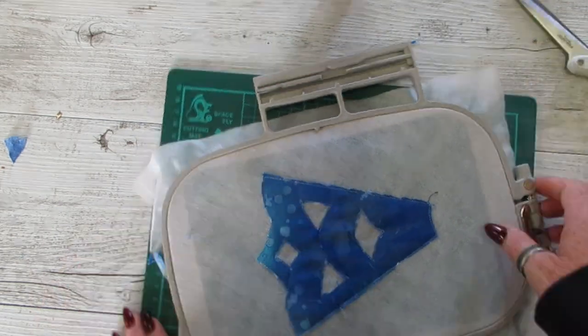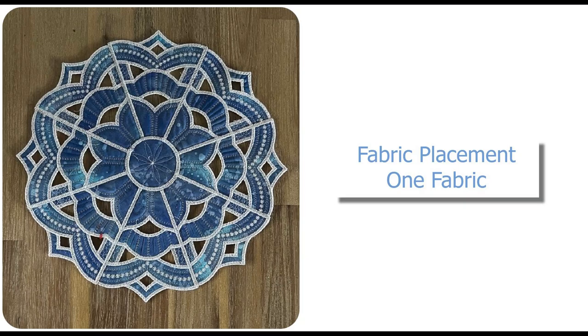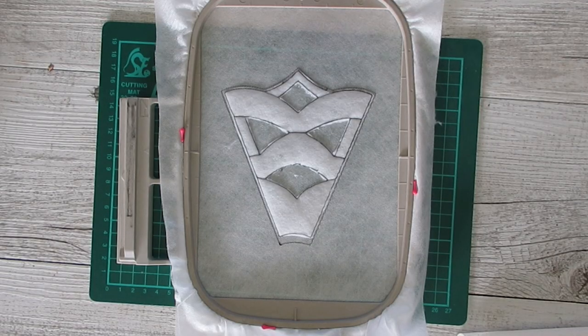You get very good at it by the final segment. The final part for the segment is, once you've cut away all the fabric on the back of the hoop, you return the design to the machine and stitch the zigzag stitch — that just stitches all the raw edges to ensure you'll never have a problem with registration. Now I'm just going to show the fabric placement sequences for one fabric, which is a faster construction. If you're new to this style of design it's probably a good one to start with.